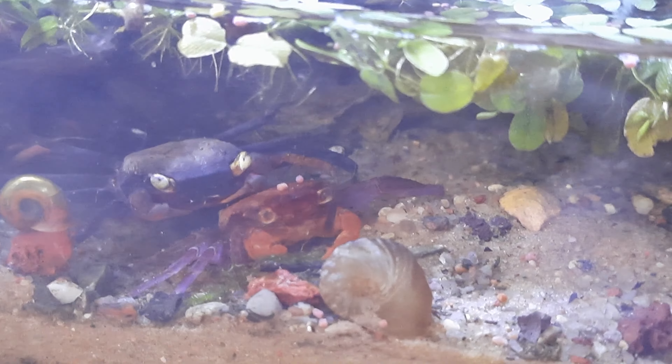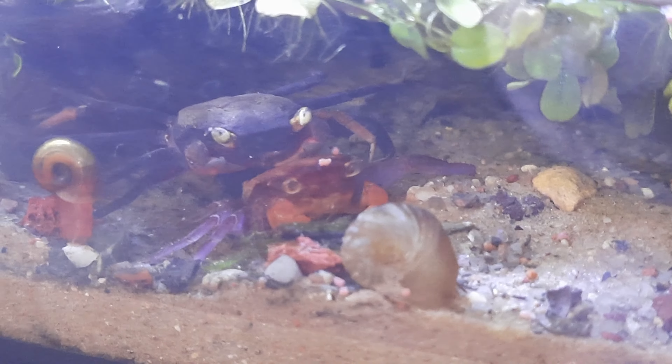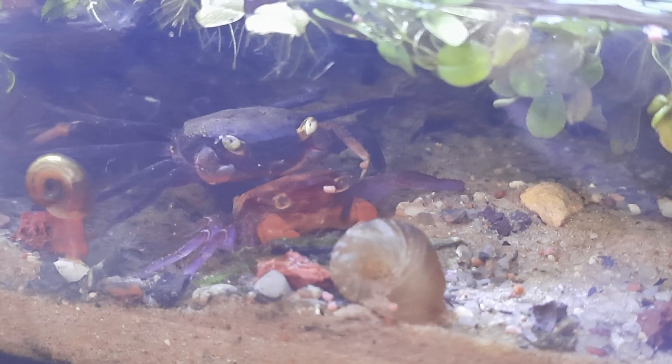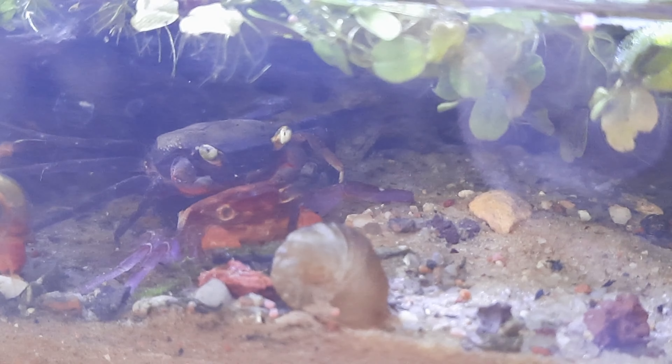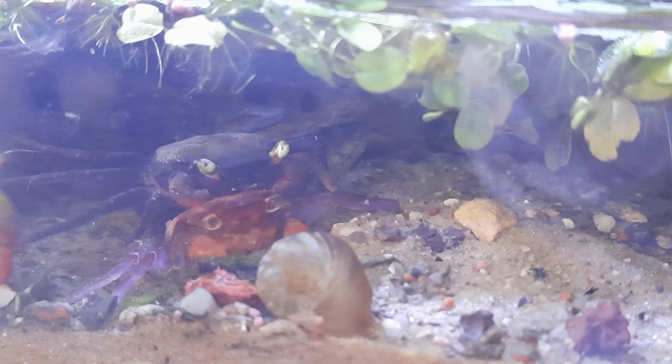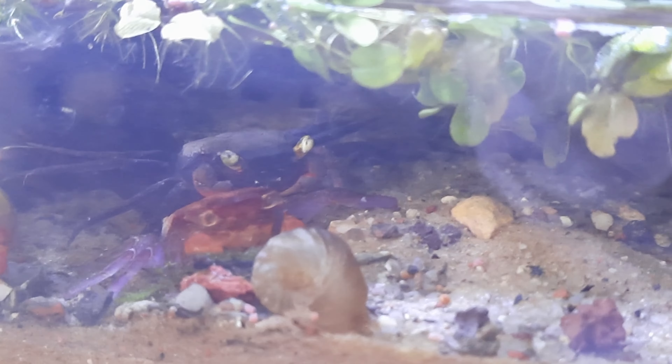Apart from that, a dead crab will also float. So if it dies and it's a dead crab not a molt, the body will go to the top of the water and you can just fish it out. That's pretty much the easiest way to tell the difference and pretty straightforward. If you have any questions don't be afraid to ask in the comments, and as always thanks for watching. See you next time.